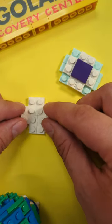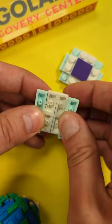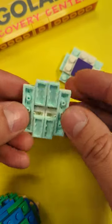Smoosh four L's together to make a cross, and top it with a two by two plate or tile. Flip it over, put a plate on each side like that, and put the jumpers on the ends until it looks like this.